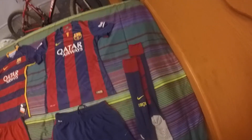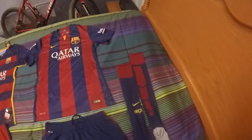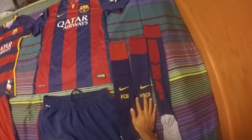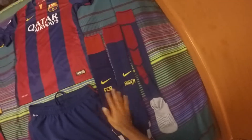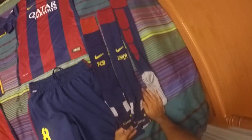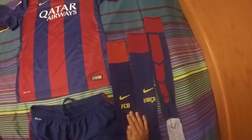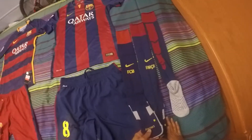Starting with the socks — the 2014-2015 socks are a little darker than the 2015-2016 ones. On the older pair it says 'Barca,' while on the newer one it says 'FCB.' The older socks are a bit darker and redder overall compared to the newer pair.